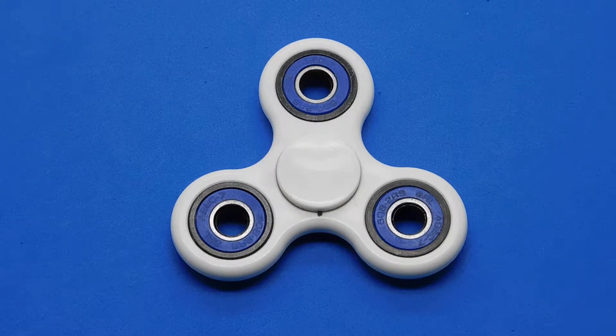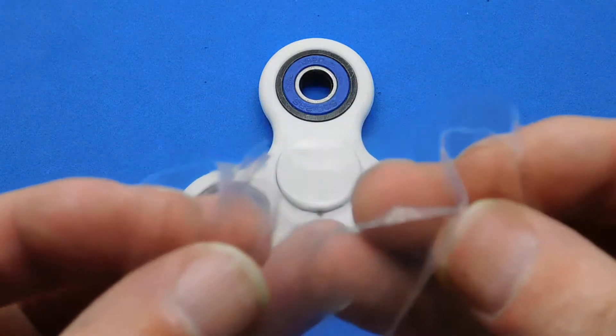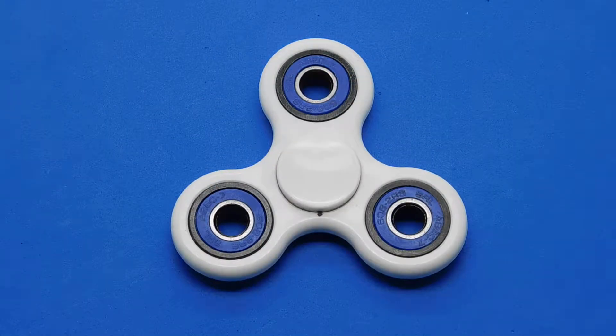Hi guys, welcome to a new video. This is a new fidget spinner I've just got. It only came in a little plastic cellophane bag, which isn't great because it was already bust open.